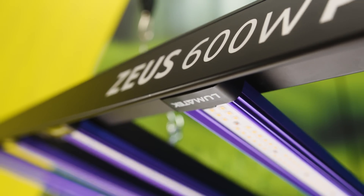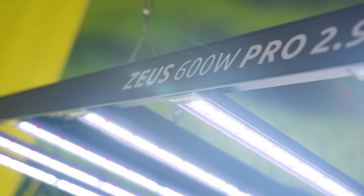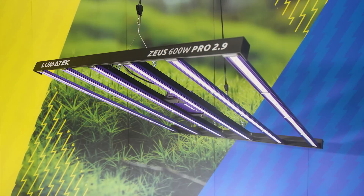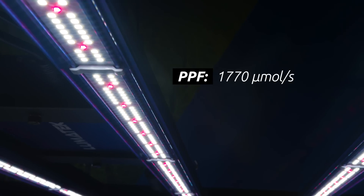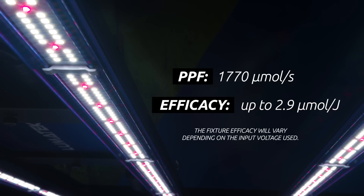The new 2.9 line of Lumatec Zeus LED fixtures are built using high-quality Lumatec drivers and the latest generation of high-efficiency top-bin LEDs from reputable LumaLeds and Osram diodes, generating a full-spectrum light source ideal for both veg and flowering cycles. This outstanding LED produces a very high PPF of 1770 micromoles per second and a very high efficacy of up to 2.9 micromoles per joule.